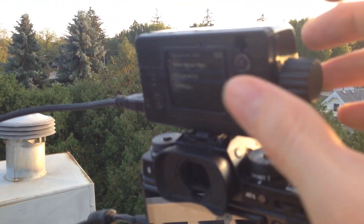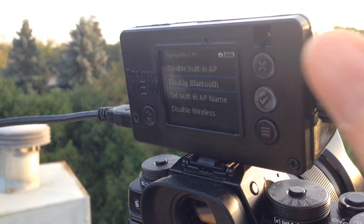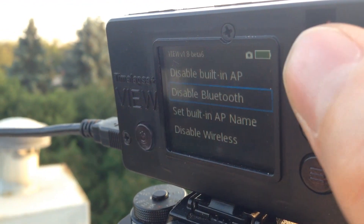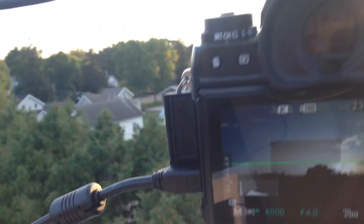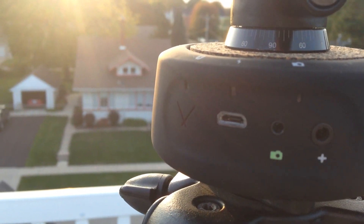On the View here, I've got Settings, Wireless Setup. I have Bluetooth enabled. If it says 'Enable Bluetooth,' that means it's not enabled and you just select that to enable it. It's already enabled here, so I'm going to press the on button on the Genie Mini.